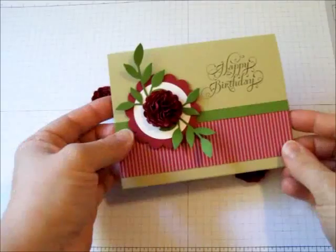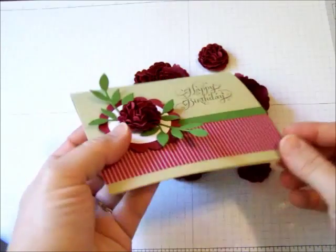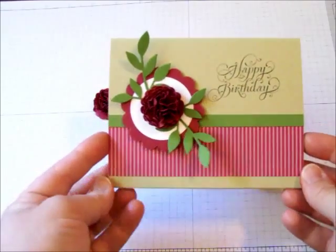Hi! Today I'm going to show you how to make the paper flower featured on this card. It's really a lot easier than it looks. You can tell this card is very bumpy so it won't go through the mail, but it's a great card to hand deliver.